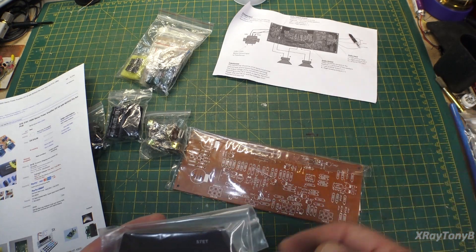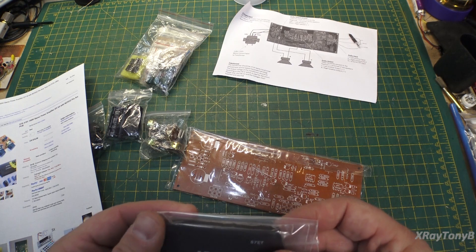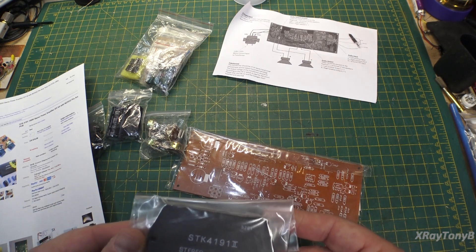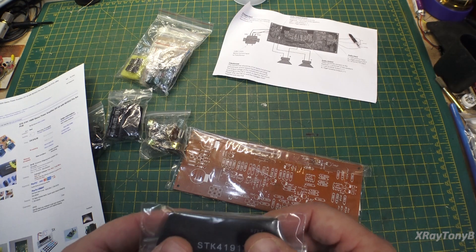Fisher did the same thing. Many of the Fisher receivers at that time — some of them were kind of cheesy and not very good, some of them were very good. I've worked on several of them that really surprised me with what they could do.